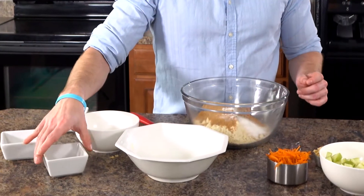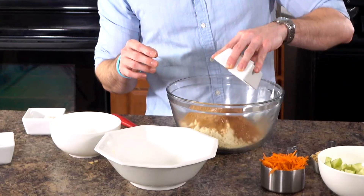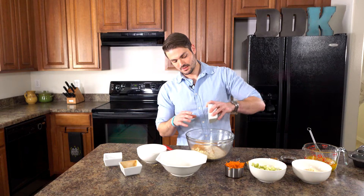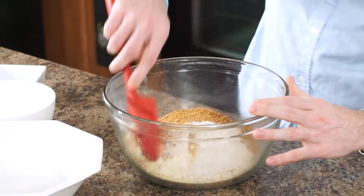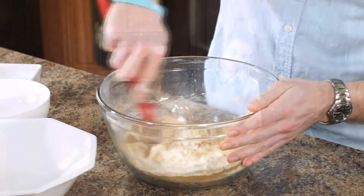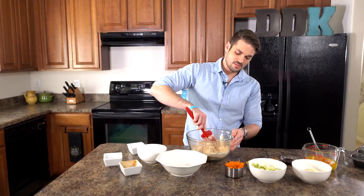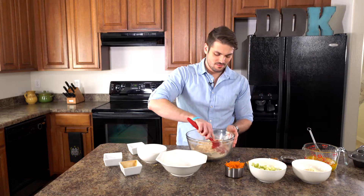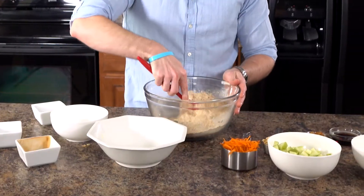Now we're gonna be adding in a tablespoon of cinnamon and two tablespoons of oat bran. We're just gonna stir this together. If you want to play around with the flavor, you can always add in some nutmeg or clove to make it spicier. Otherwise this is gonna be just the basic, which is delicious — sometimes you just don't need to change anything.